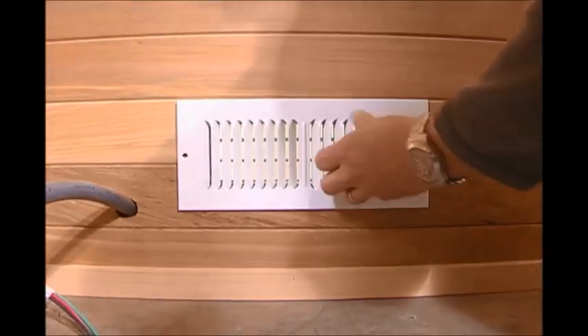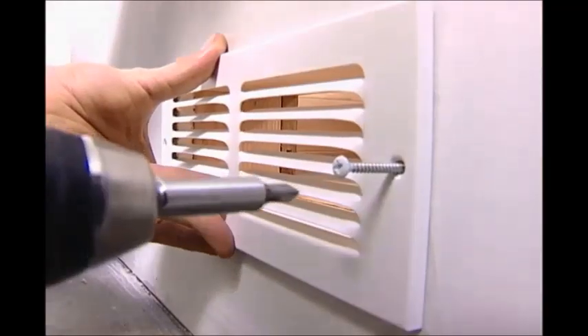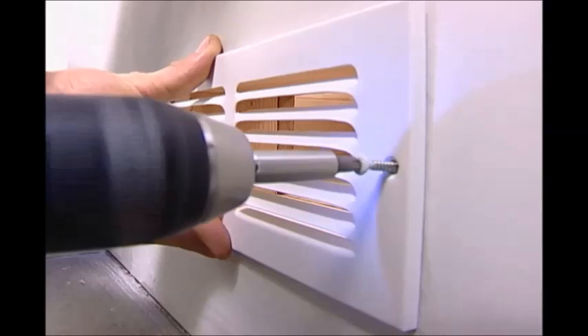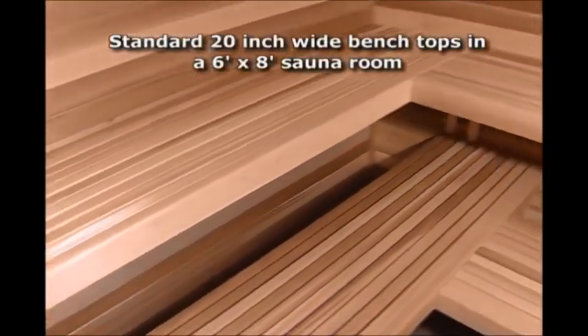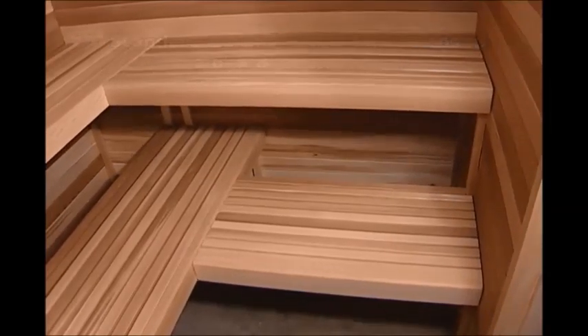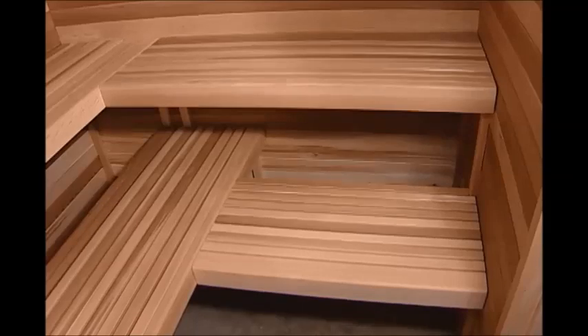Install the vent registers that open and close in the sauna room. Cover the exterior vent holes with the vent grills. The bench installation is next. This bench installation is for the standard 20-inch wide bench tops in a 6-foot by 8-foot sauna room with L-shaped upper and lower benches making four total benches. Your installation may vary depending upon your room size and shape.